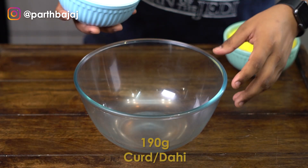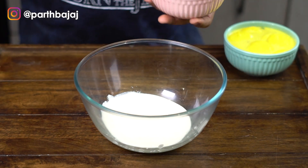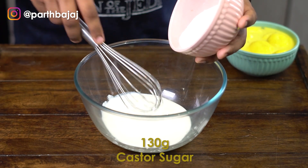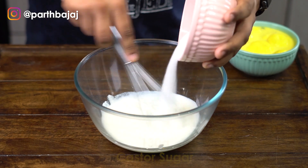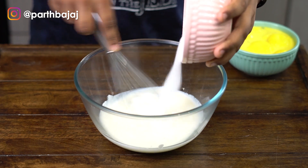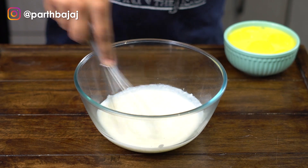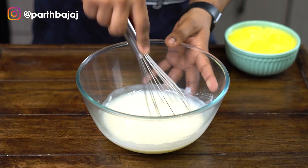I will add some room temperature curd to a large mixing bowl — you can also use yogurt. Then I will add some caster sugar; you can also use granulated sugar. We whisk that in properly and keep whisking until all of the sugar is combined.